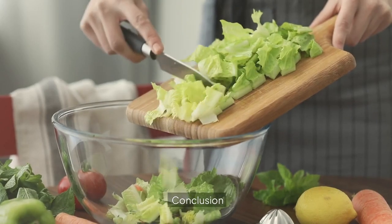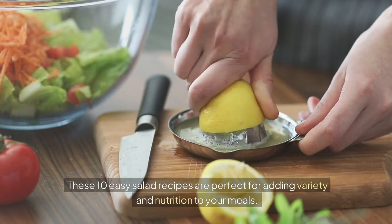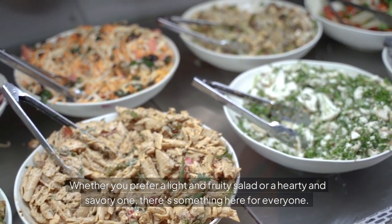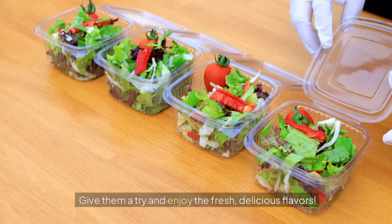Conclusion. These 10 easy salad recipes are perfect for adding variety and nutrition to your meals. Whether you prefer a light and fruity salad or a hearty and savory one, there's something here for everyone. Give them a try and enjoy the fresh, delicious flavors.